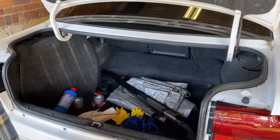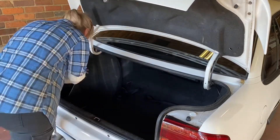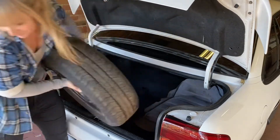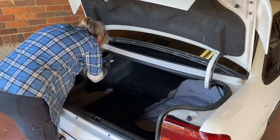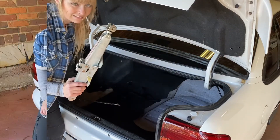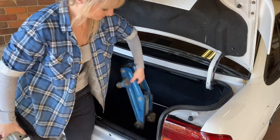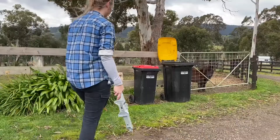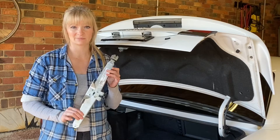So everything we're going to need for today should already be in the car. All right, so we're going to need a spare tyre — make sure it's not flat. And a jack. Pro tip: chuck this thing in the bin and get yourself a trolley jack. These things are really dangerous, they're really unstable — much like my current mental state. But for the purpose of this video, I will use this jack because this is what most people have.